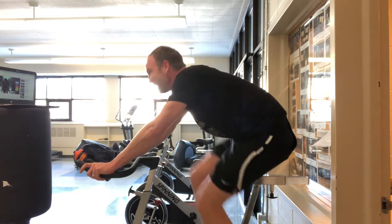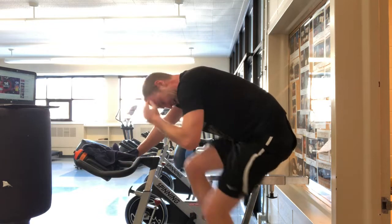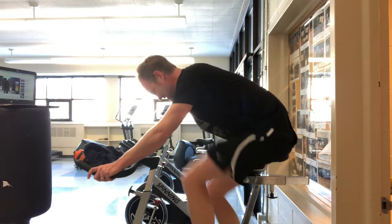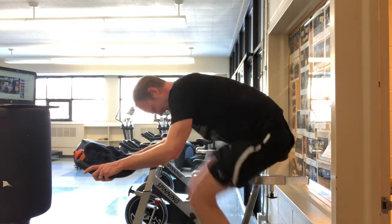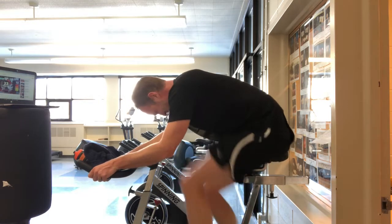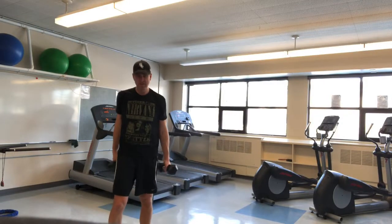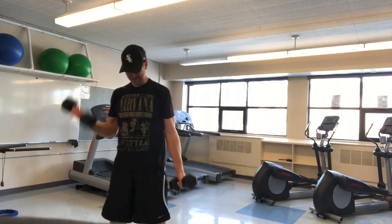Prior to me doing the workout that Ian shared, I jumped on the bike and rode for 30 minutes. But I didn't just ride one speed — the workout I followed had several intervals. You catch me here at the end of my last interval and I'm exhausted.